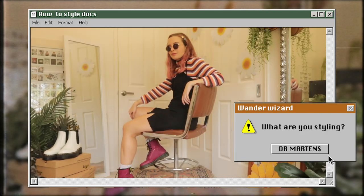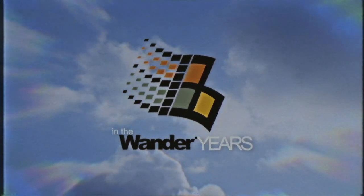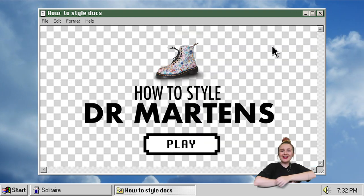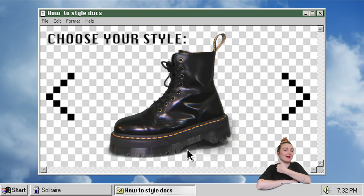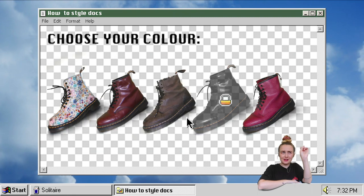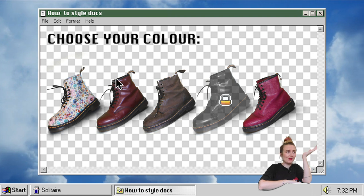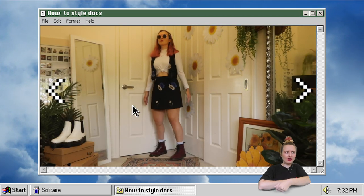Do you want to know how to style Dr. Martens? Hey, I'm Jen and I'm going to show you how to style some Doc Martens yet again. I've showed you how to style the Jadens, some 1461s, some Pollys and some sandals. Today I'm going to show you the classic 1460s and if you stick to the end I'll show you some sizing. Unfortunately I don't actually have a black pair, but you can totally style all these looks with black or any other colour.